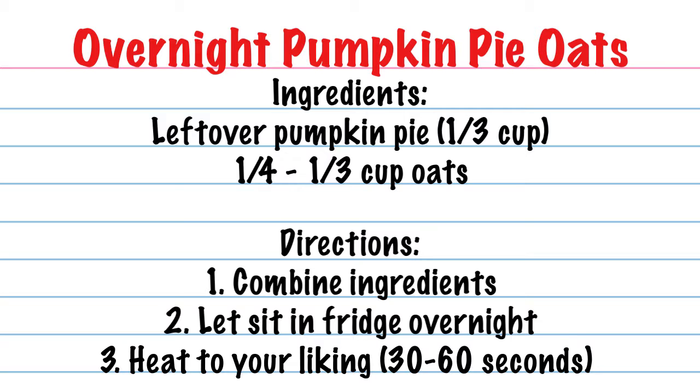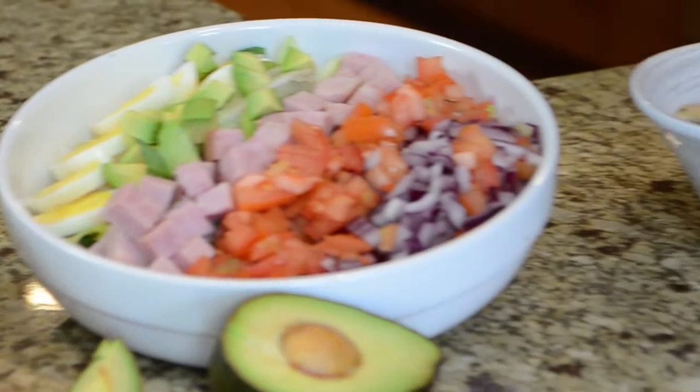How long do you microwave it for? I say 30 seconds to about a minute. Super easy and that's it — you don't have to add water or anything else. Breakfast in a bowl! So you've got your breakfast, your lunch, and your dinner soup — super easy and it's all your leftovers from Thanksgiving or Christmas time.